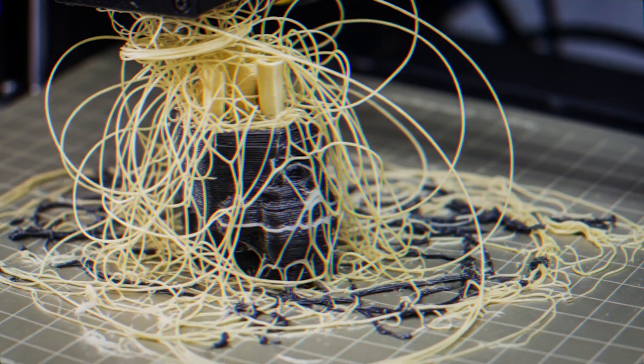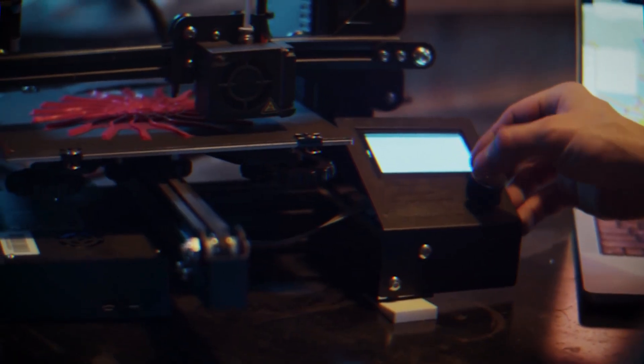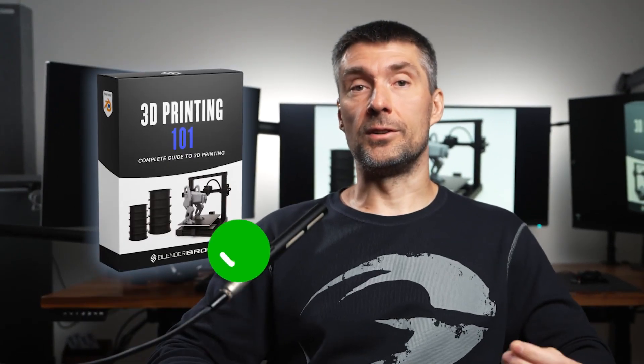So if you're sick of failed prints and wasting time, or have any interest in making money from this, and want to start having proper fun printing anything you want, then this training is a no-brainer.